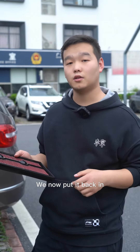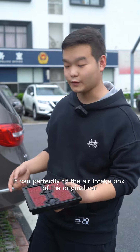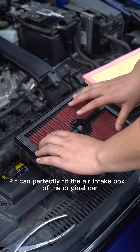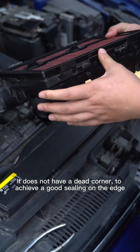We'll now put it back in. The high-flow air filter is dedicated to this car and can perfectly fit the original car's air intake box, with no dead corners, achieving a good seal along the edges.